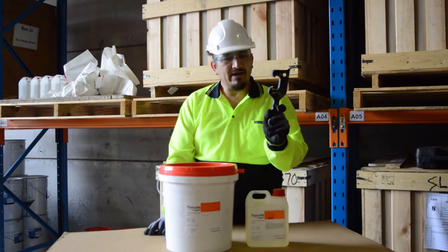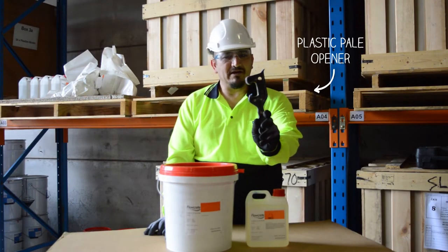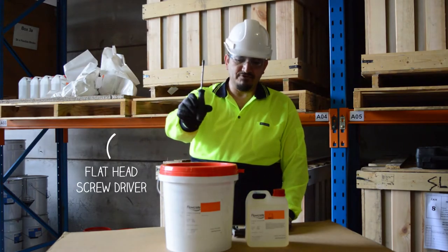The tools required will be a plastic pail opener, which you can pick up from the hardware, and just a standard flat-bladed screwdriver.